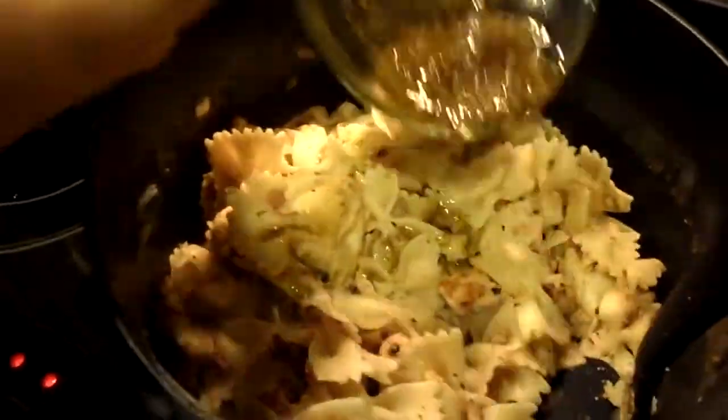And last but not least, you can't forget the magical ingredient for bow-tie pasta. You gotta mix this gold magic and then just dump a little bit in it.